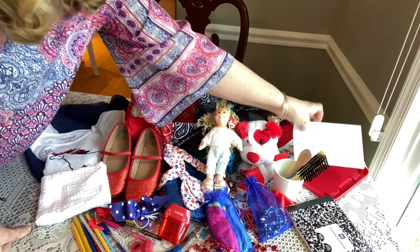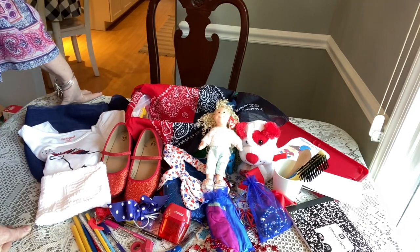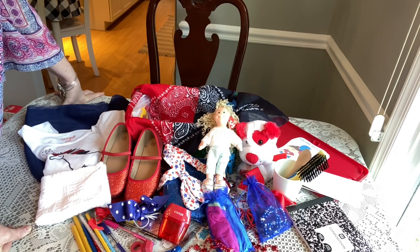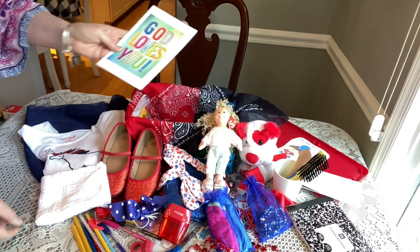She has a letter and a picture of our family, which I think is so important. Emily from Love in a Shoe Box just did a video on recipients, and I've been fortunate enough to hear from 10 recipients this year. One recipient said their favorite item was our family picture — it just touched me so much. If you can, be sure to include a family picture; it helps the child feel that somebody really loves and cares for them.